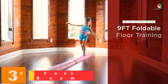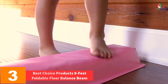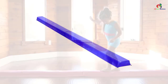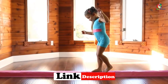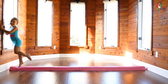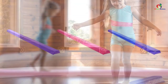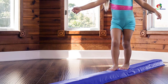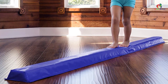At number three, we have the Best Choice Products Nine Feet Foldable Floor Balance Beam. For the best floor balance beam that folds for easy storage, here is an ideal pick. The balance beam can be used at home and at the gym to help in building confidence. It has been constructed from medium density foam plus a vinyl construction that makes it versatile. You can use it for different activities like leaps, handstands, and walkovers. The compact and foldable design makes it perfect for minimizing storage space.